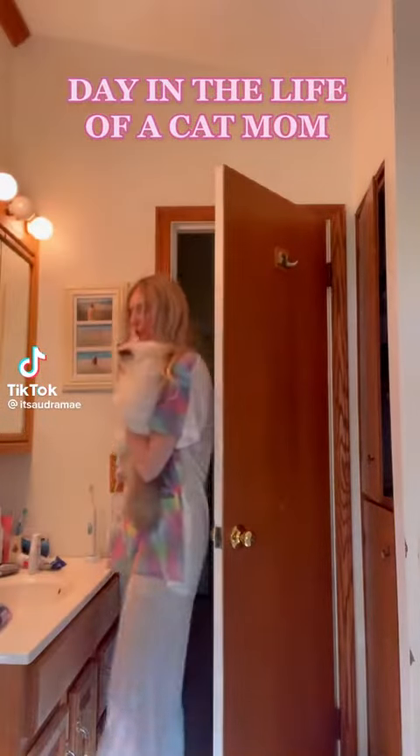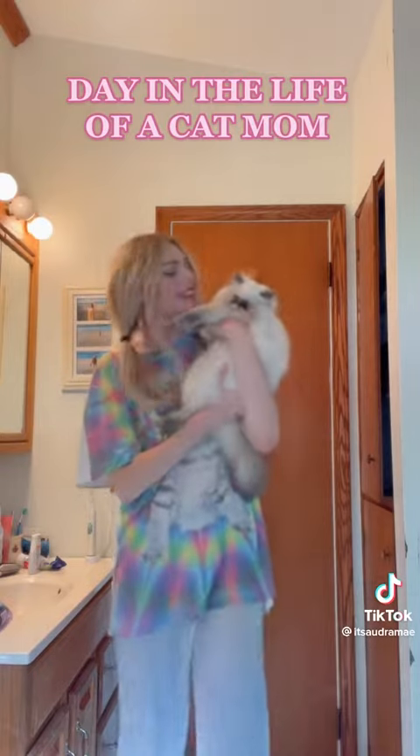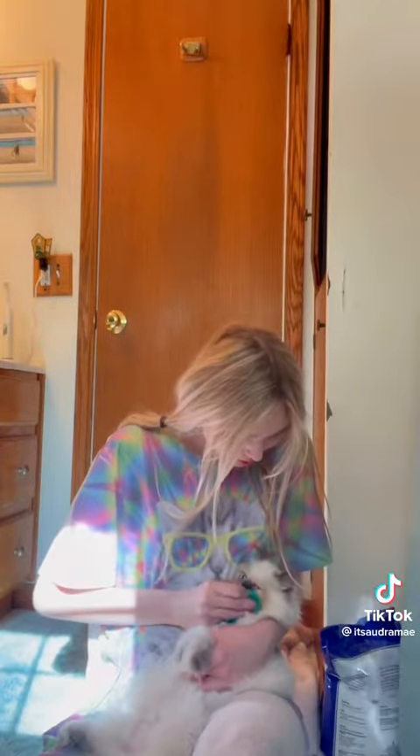Welcome to a day in my life as a cat mom. This is my baby girl Lila. If you didn't know, Himalayans' eyes stain easily, so every morning I like to take a nice soft cloth with warm water and just gently rub underneath her eyes.